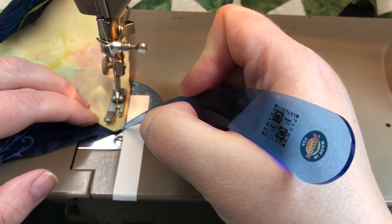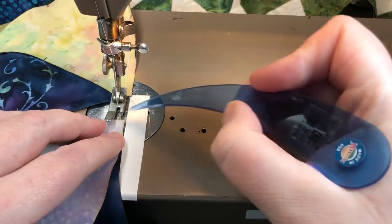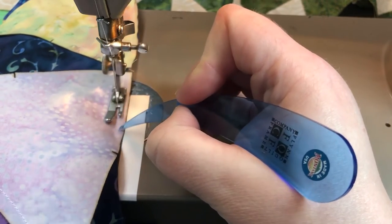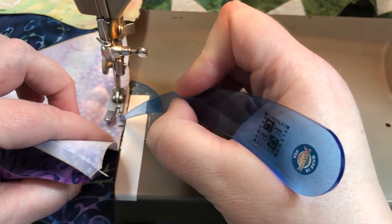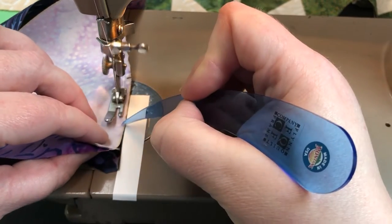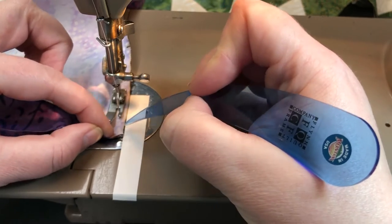About a half inch from the edge, line up your dog ears and sew off the edge. I am holding down C with my thumbnail — it's kind of hard to see — but I am controlling both the top and the bottom with my left hand there for just a second. Line up the edge of your dog ears and sew off to the edge of the block.